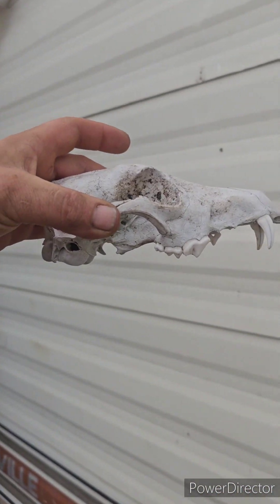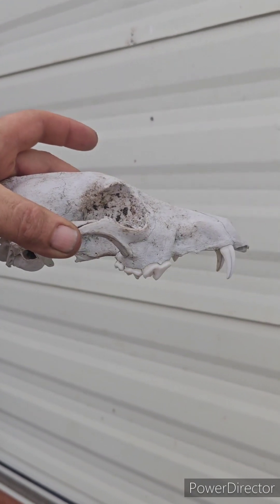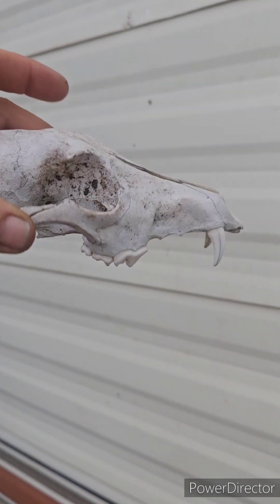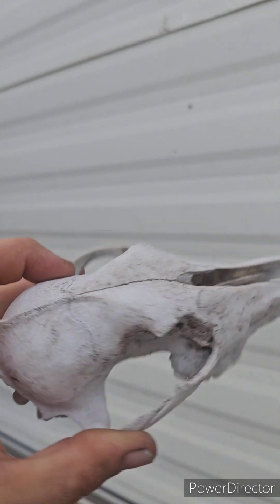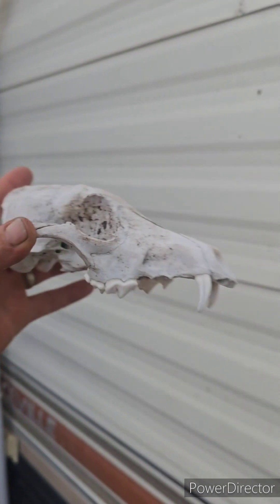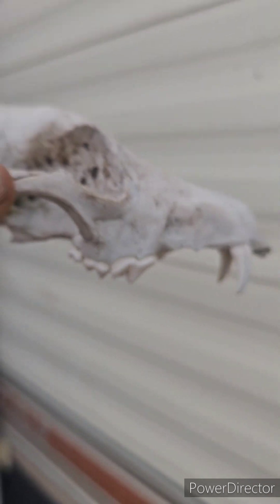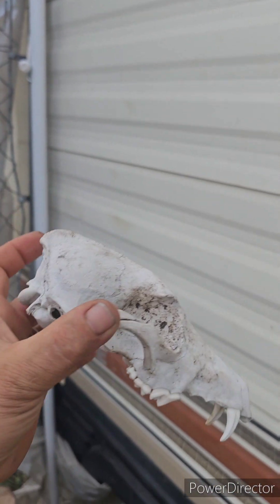Found this skull out in the back 40 — there was a jawbone and the rest of the skeleton, but we left those and just took the skull because we thought it was cool. I'm going to say it's a carnivore, but if you know what it is, leave a comment and let me know.